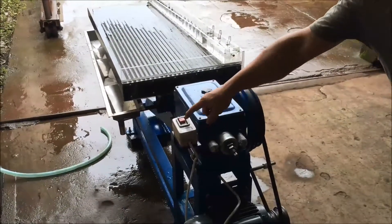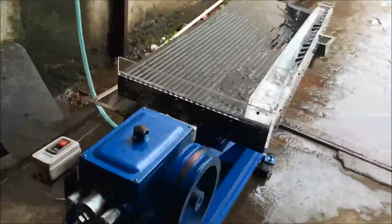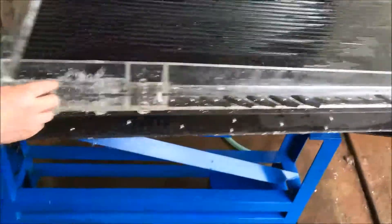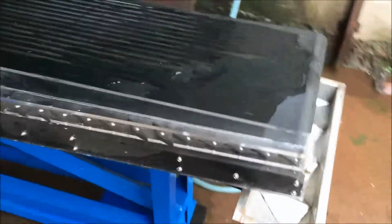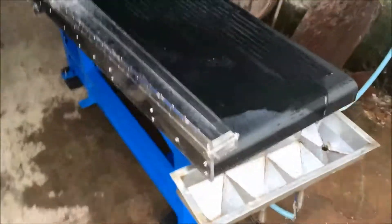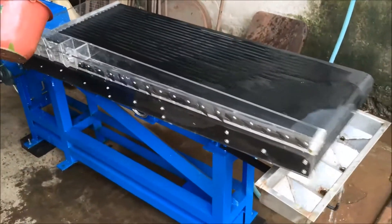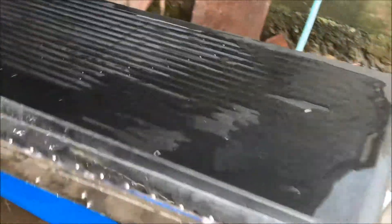I wanted to show you my new laboratory shaker table. It's made in China, but look at this massively built and well-built lab shaker table. We've got the stainless steel launders and aluminum myloid floor table deck.